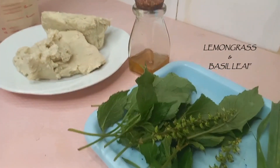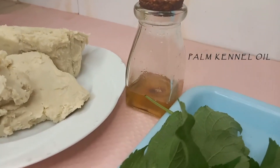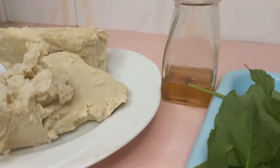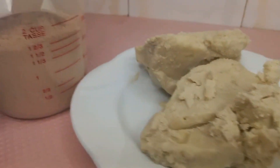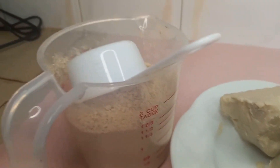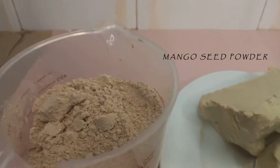What's up guys, welcome back to my channel. If you are new here, hi, I hope you enjoy my content and decide to stay. In today's video I'm going to be making some whipped shea butter infused with lemongrass, basil,